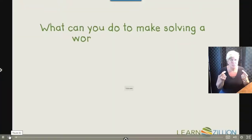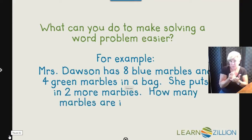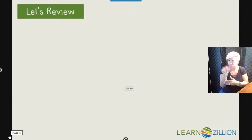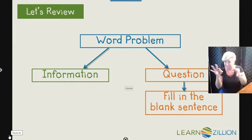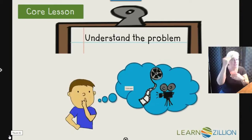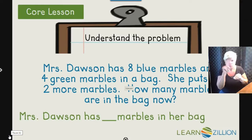What can you do to make solving a word problem easier? For example: Mrs. Dawson has eight blue marbles and four green marbles in a bag. She puts in two more marbles. How many marbles are in the bag now? In this lesson, you will learn how to solve a word problem by drawing a bar model. A word problem has information that tells us what's going on, and a question that tells us what we have to figure out. By turning the question into a fill-in-the-blank sentence — Mrs. Dawson has blank marbles in her bag now — we can better understand what we're trying to figure out.